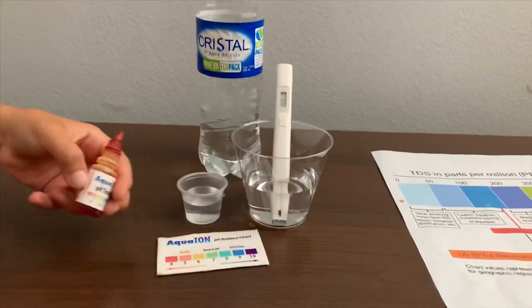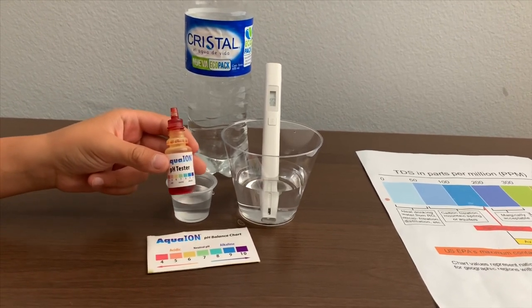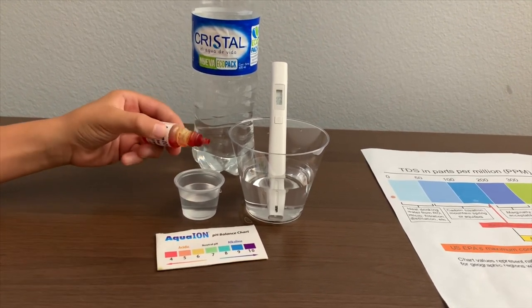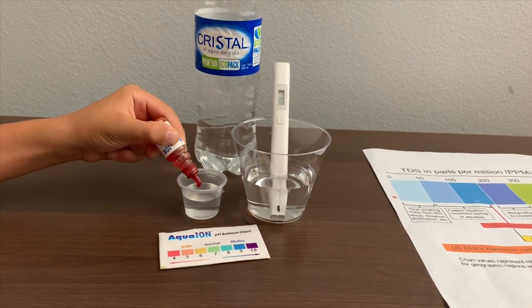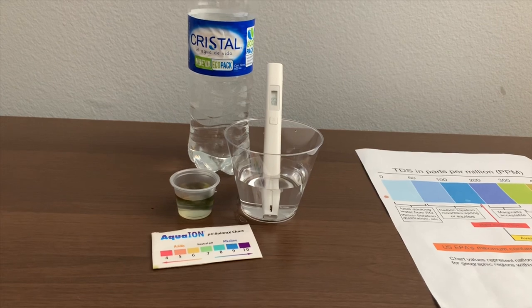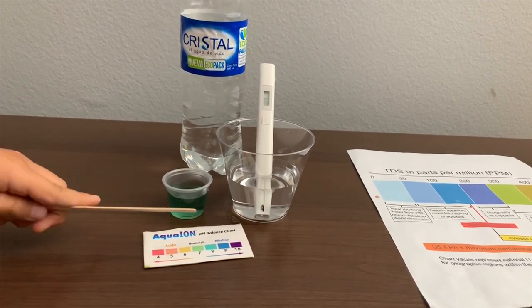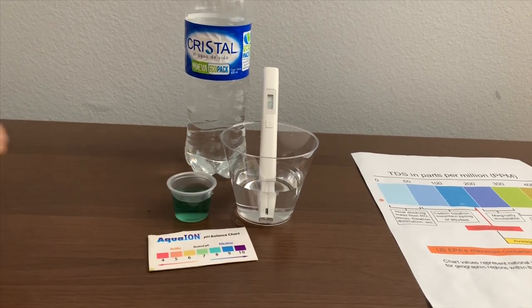Now let's test the pH level. If you want to buy this pH tester, check the link down below. Only do two drops. Let's stir it a little for a better result. I give this an eight. This is alkaline water.